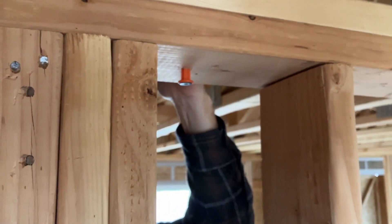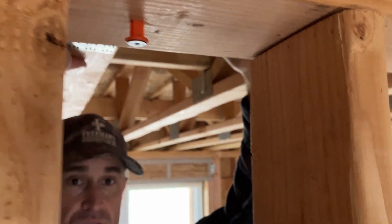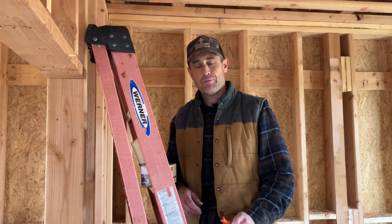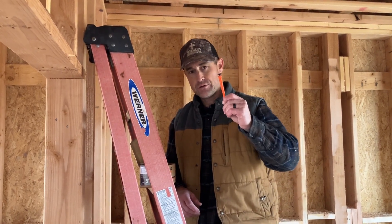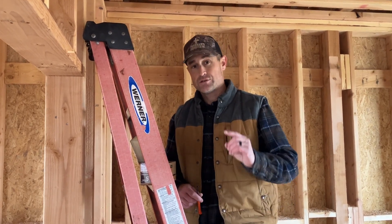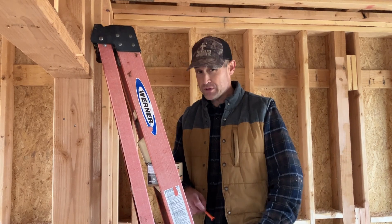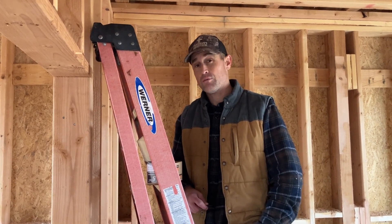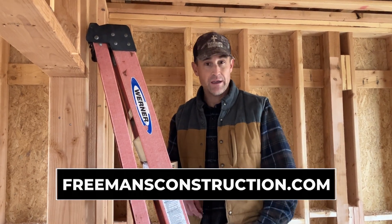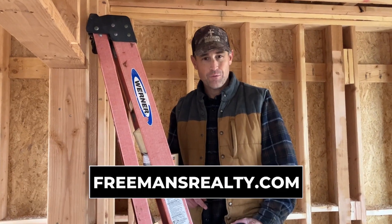You can also use deflector screws on roof trusses, however roof trusses don't move enough to generate squeaks from people walking on them. Hope you learned something about these Simpson deflector screws and how they can help you eliminate floor squeaks when using floor trusses. For more information about building a custom home or an ADU, visit freemansconstruction.com. For help with buying or selling your home or land, visit freemansrealty.com. Thanks for watching.